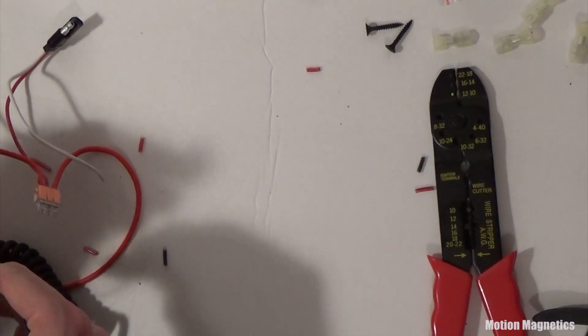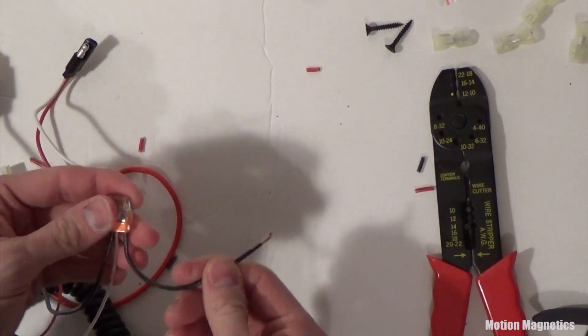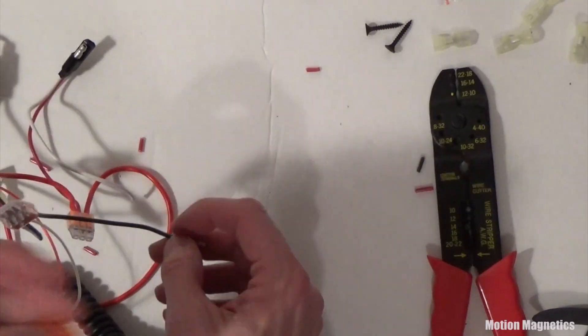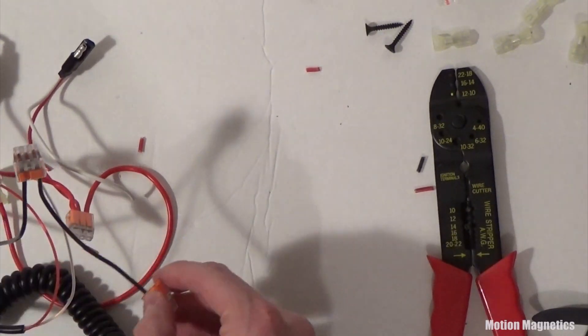As long as you keep the negative wires black and connect them only to the negative connectors on the attachments, and wire them directly to the negative side of the battery, it's all relatively simple and you don't run the risk of burning anything out.